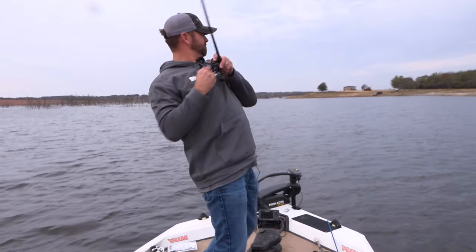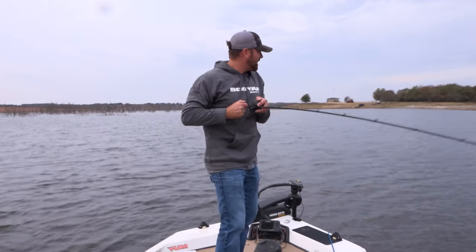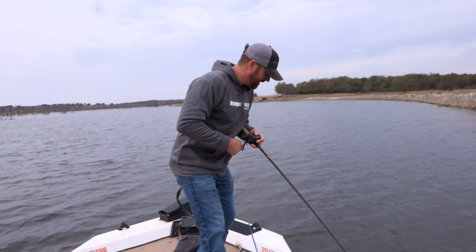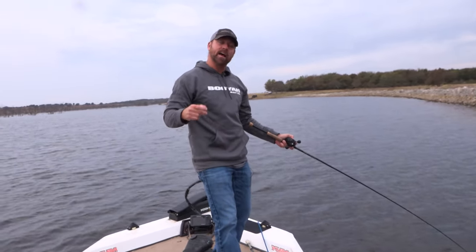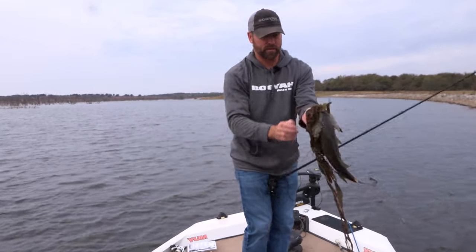There he is! He's in the grass. Coming out. I don't think I would have caught that fish with the chop and the wind that we had in this grass had I not been throwing the Popping Pad Crasher Jr. Brought up some stuff with it. Good fish.